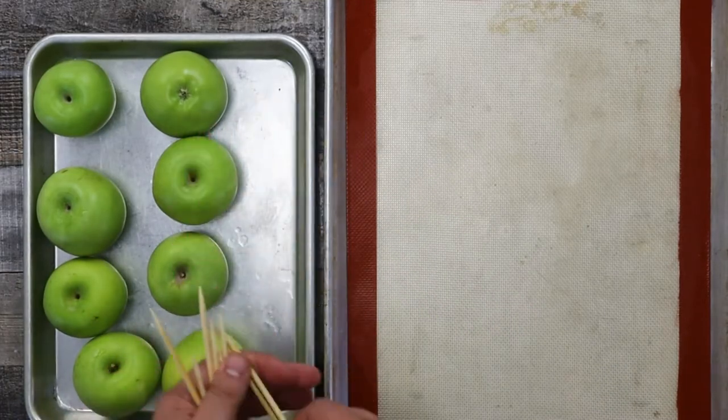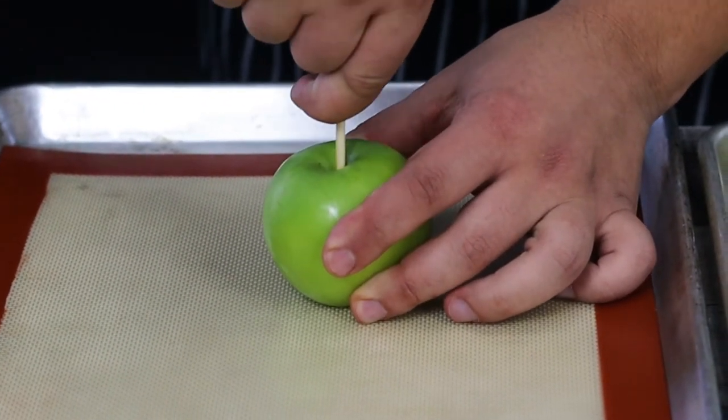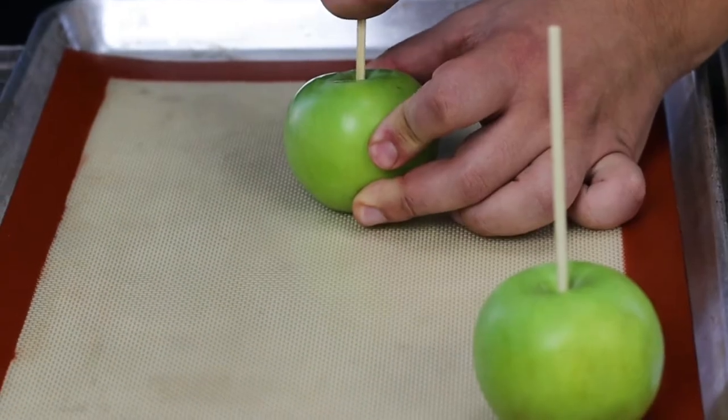Remove the apples from the freezer. Take six-inch wooden skewers and insert them into the center of the apples. Then put the apples into the fridge for now.